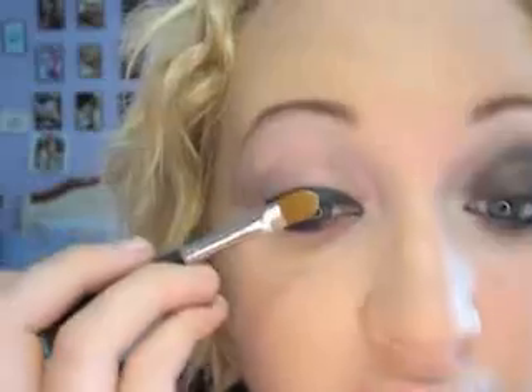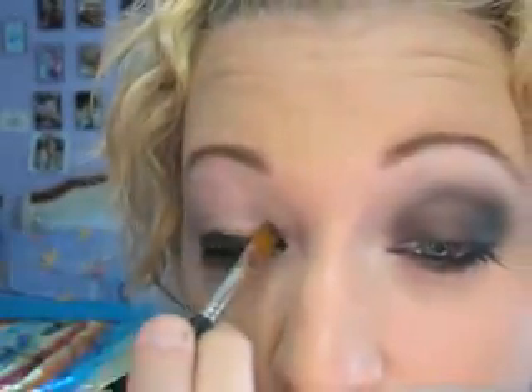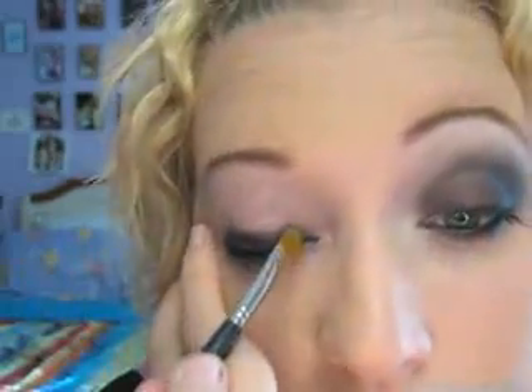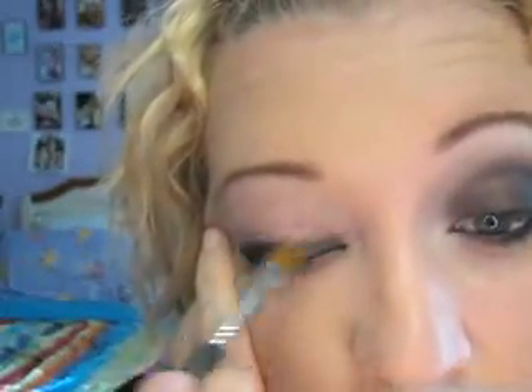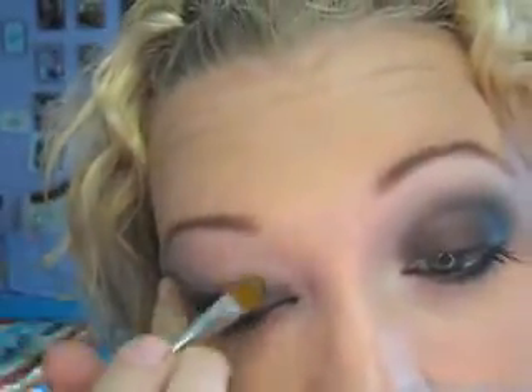Next I'm going to take a Taclon brush — a stiff brush — and blend that out and up, so that it's just a really faded, almost gray. You can even use your finger for this if you want. You'll get about that, and then do the underneath. Underneath's probably easier with your finger anyway.